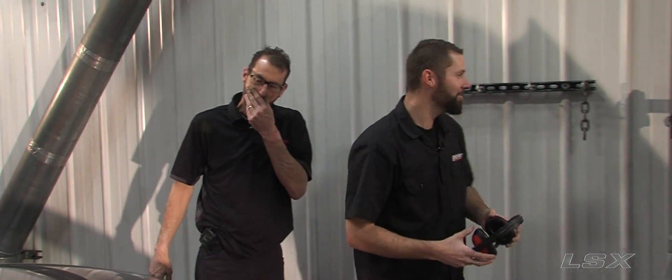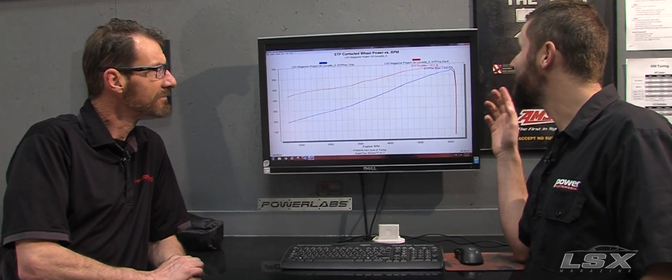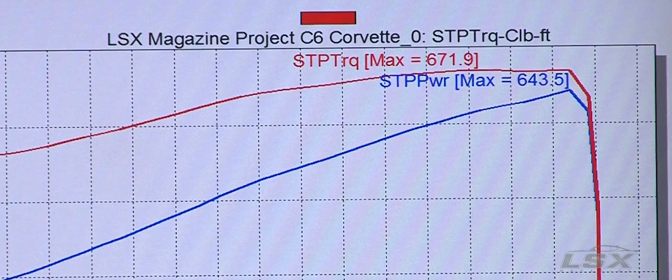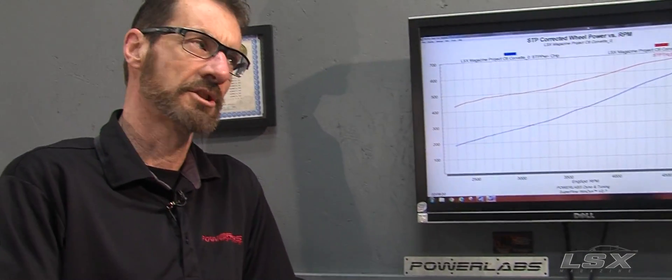And that's only the first pull — that's solid! All we're going to do is make more power on every single pull. It made 643.5 horsepower to the tire and 671.9 on torque, which is huge. How much boost did you even see? 10 pounds? Yeah — that is impressive. Low timing, just set at 12 degrees, because we wanted to take it soft.